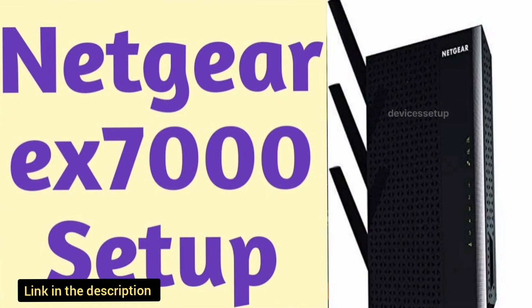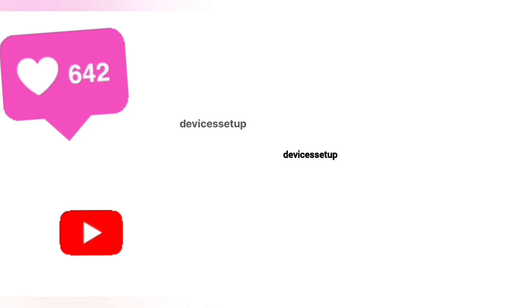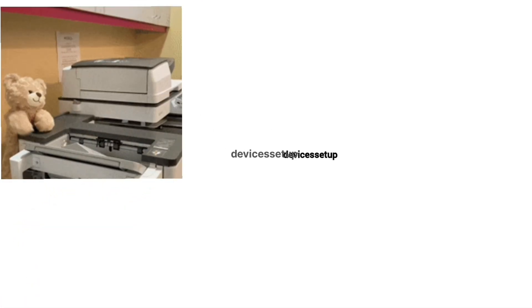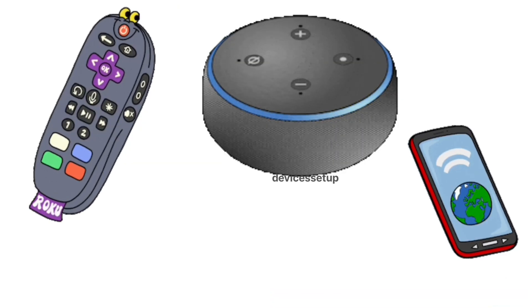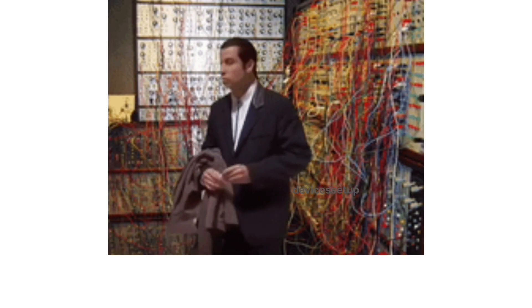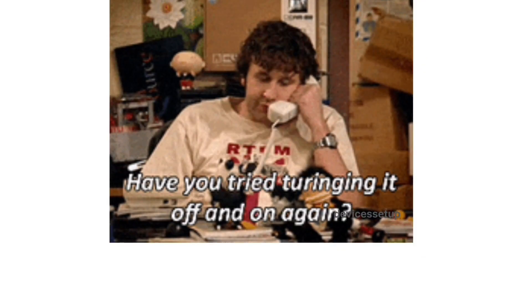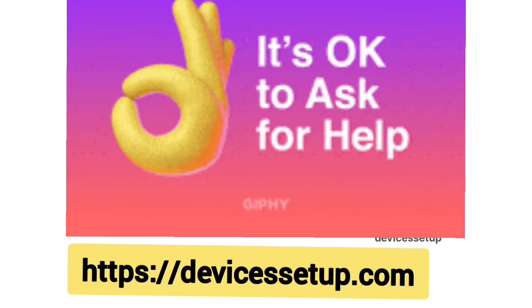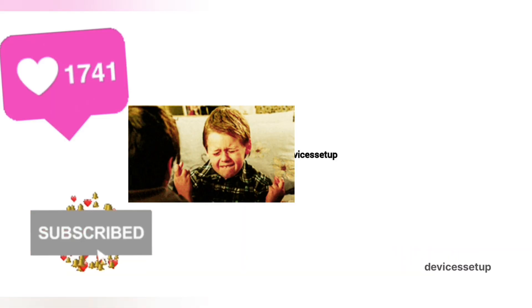If you want to learn about the EX7000 reset process, its setup, or how to update its firmware, we have already made videos on those topics — the links are in the description. We also provide independent support for different gadgets like printers, routers, smart TVs, Roku, Alexa, extenders, and more.